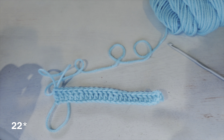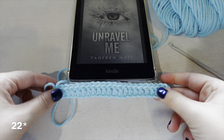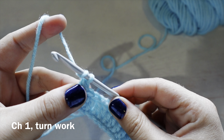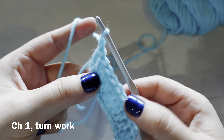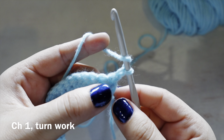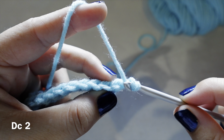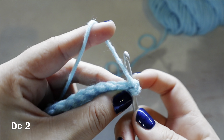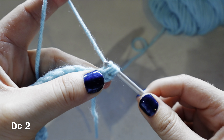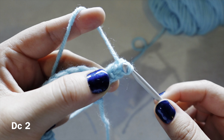I now have my 20 double crochets, which is the length of my Kindle's width. What we're going to do now is chain one and turn. We are always going to chain one before we turn. For the next row we're going to be doing two double crochets — do the first double crochet and then the second double crochet.